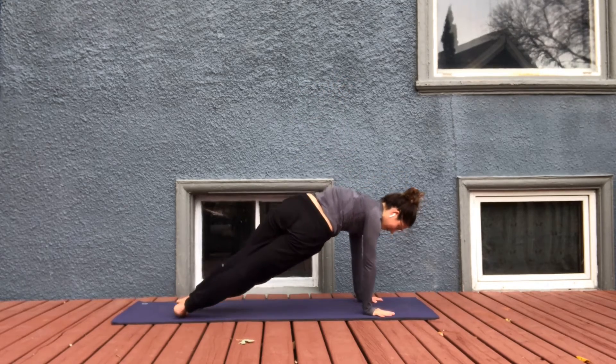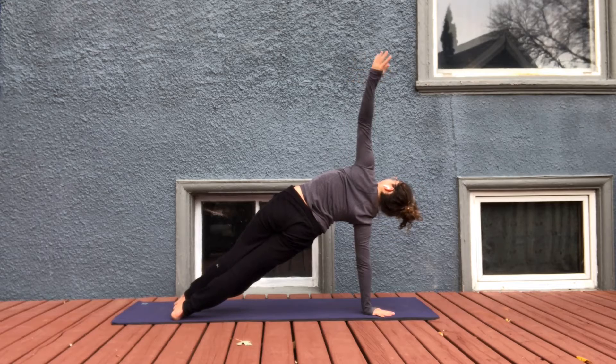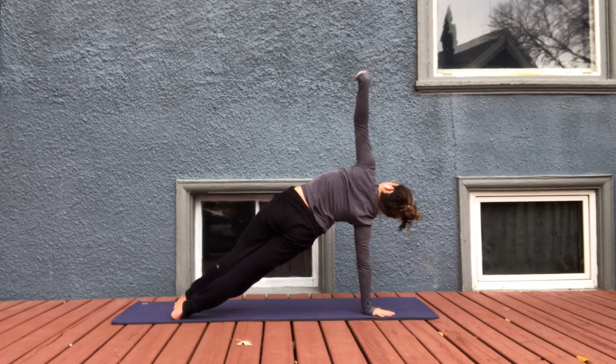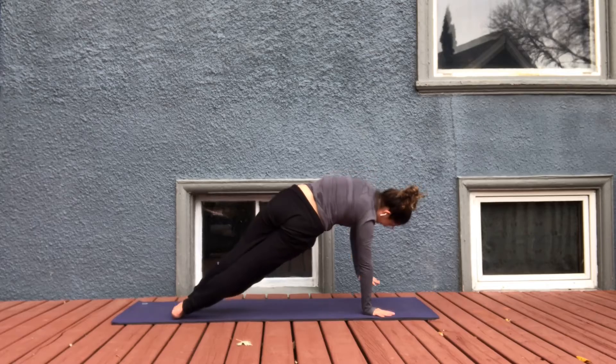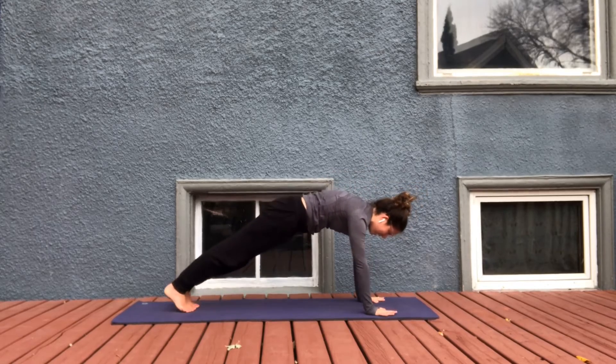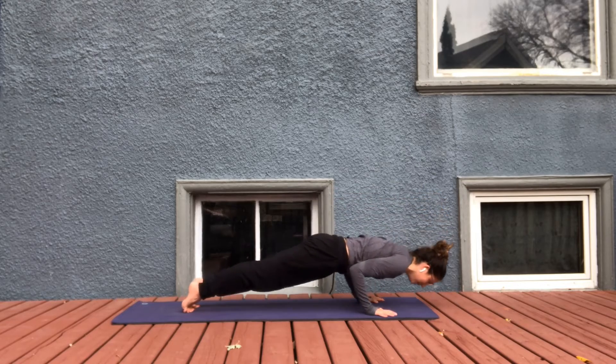Side plank the other way. Left arm reaches up, taking those wrist circles if you'd like — one way, the other way. Notice if you lost your breath, just take one more final inhale. Exhale. Back to plank. Inhale, shift your weight a little bit forward on the toes and exhale, lower to the belly.